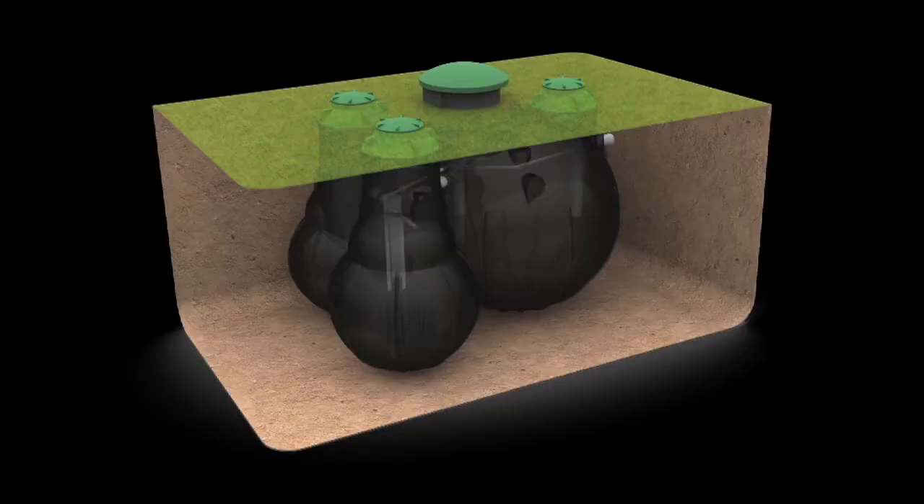Welcome to Airtek Environmental Systems 7000. The 7000 is a wastewater system designed to 1600 litres or six people per day.